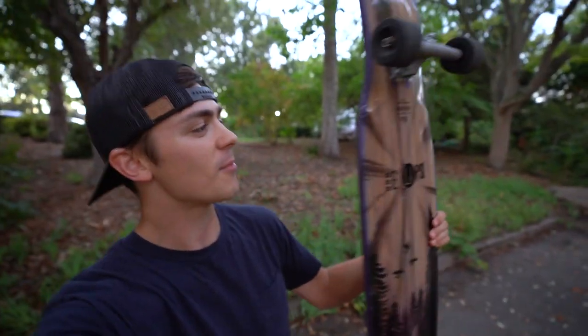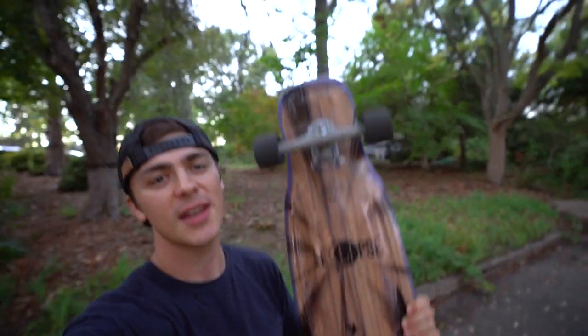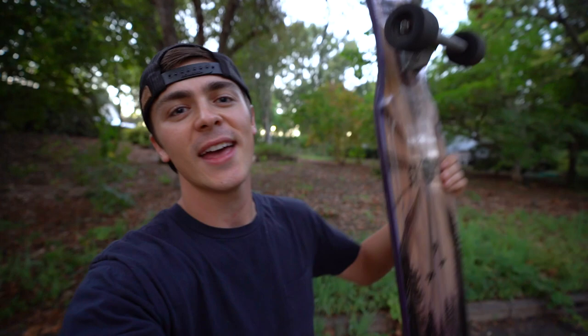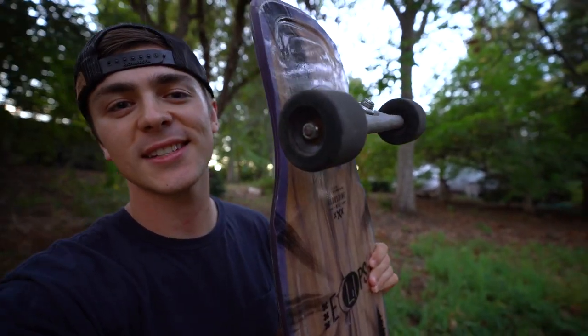That concludes the five easiest beginner longboard tricks. My name is Brandon, here with Stoked Ride Shop. Today I'm riding the Moonshine Eclipse Firmflex, Paris V3 Trucks 180 millimeter 50 degree, and the Palo Peralta Snakes in 66 millimeter. If you have any questions drop them below or shoot us a line at info@stokedrideshop.com. Skate safe and stay stoked.